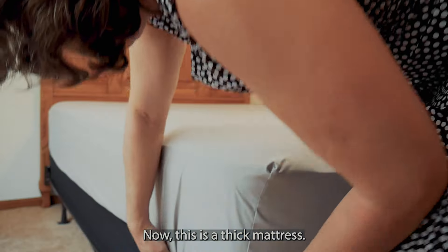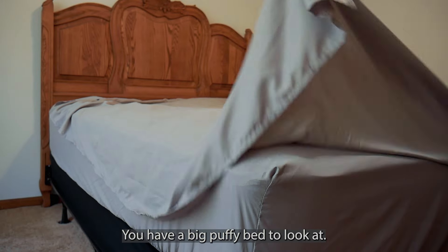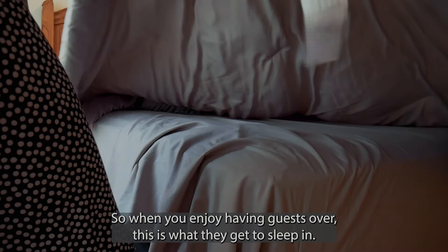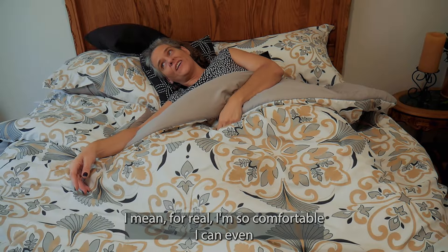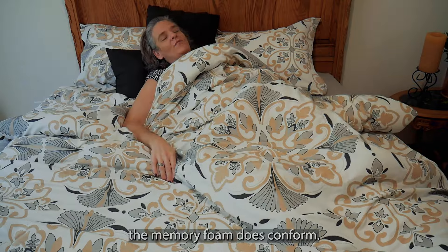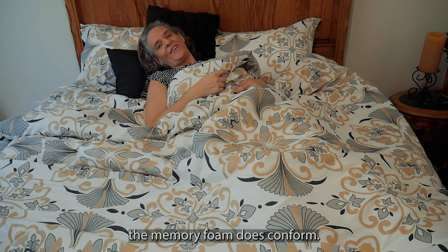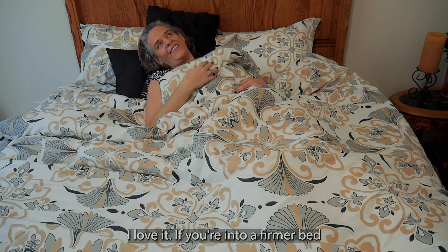This is a thick mattress — it's a 12-inch thick mattress. You have a big puffy bed to look at. So when you enjoy having guests over, this is what they get to sleep in. I mean, I'm so comfortable. The memory foam does conform, and for me this is super duper comfortable. I love it.